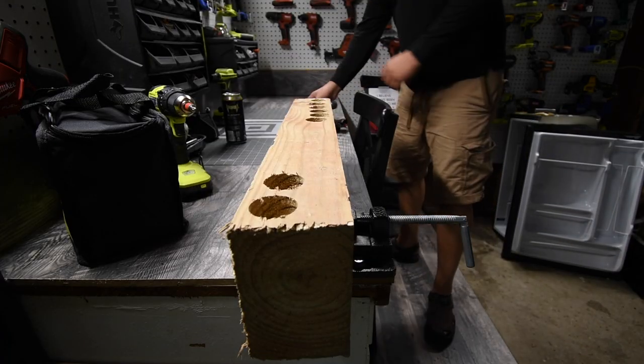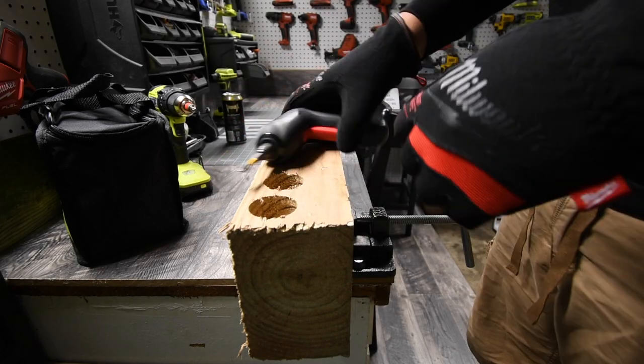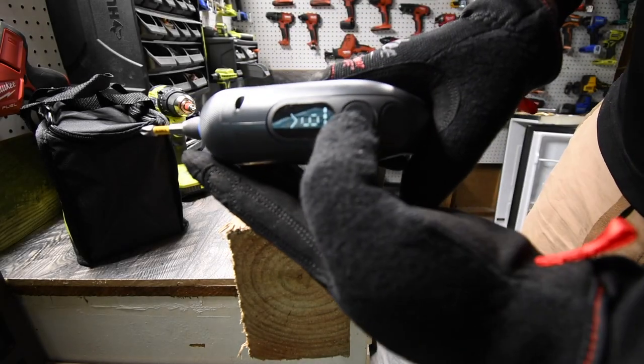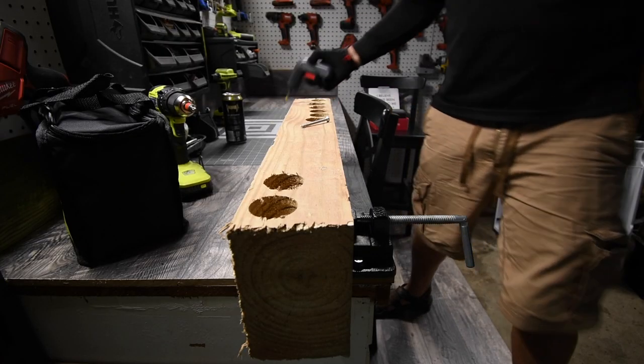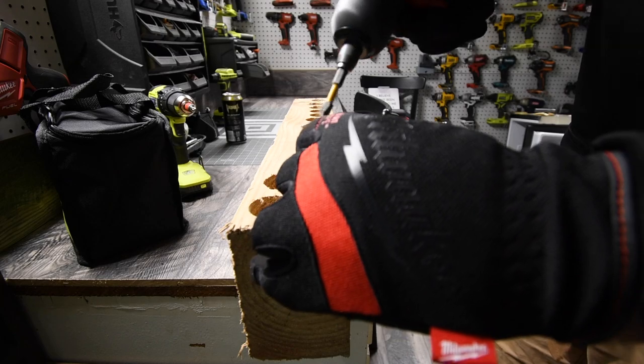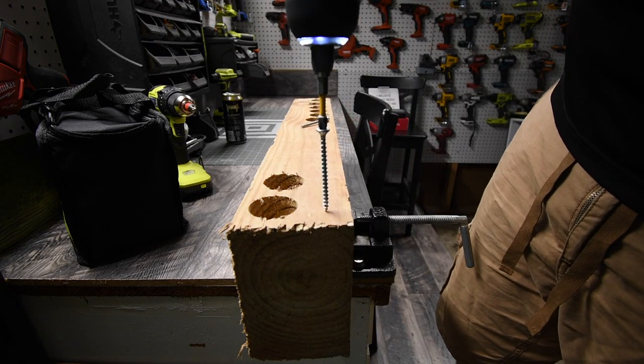Remember when you work, wear gloves and safety glasses — mine right here. The battery is full. It is on torque six. Let's try a two and a half inch screw and see what this can do. Ready? Go.